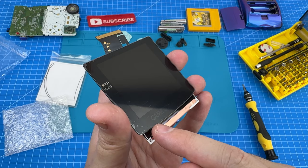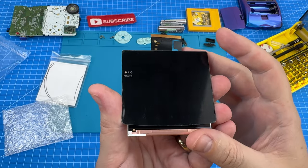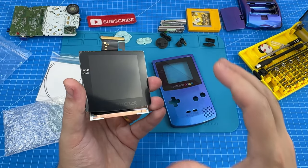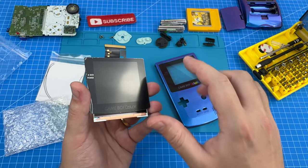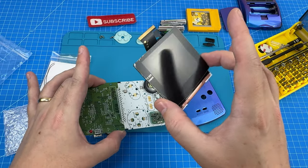This IPS screen actually has its own screen lens laminated onto it, which is great because it means we can't possibly get any dust trapped under it. But before we go to the trouble and potentially make this screen no longer usable, we are of course going to test this with our motherboard to make sure that it is functioning.